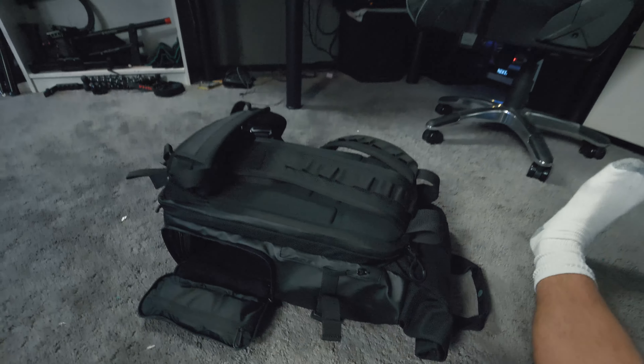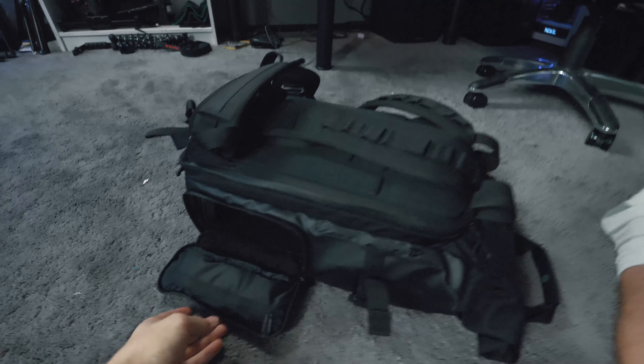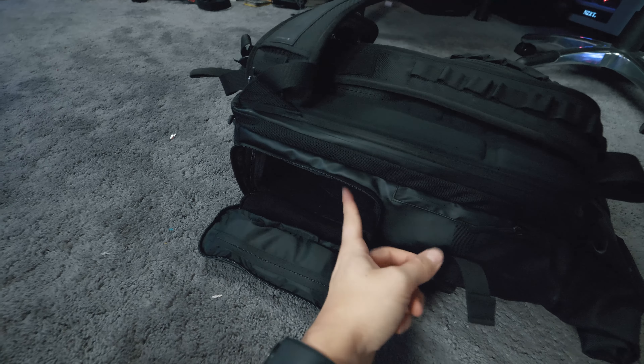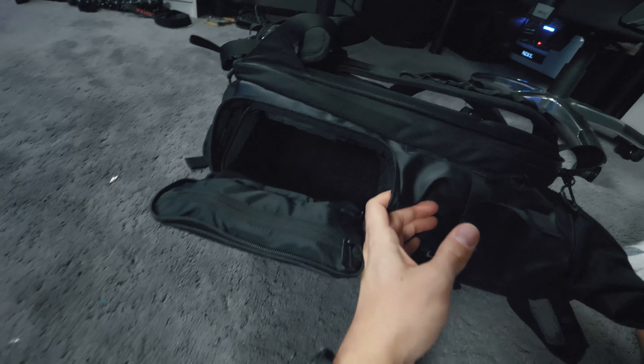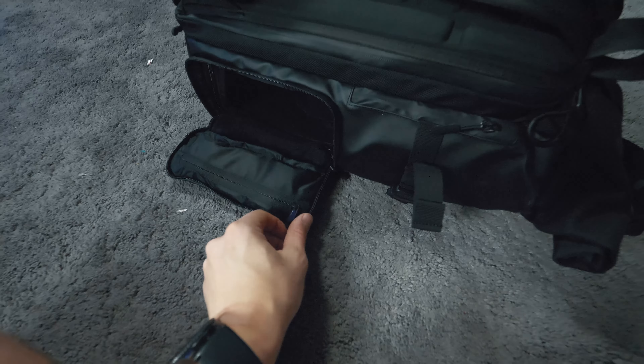Alright guys, so the rest of this video is going to be filmed handheld with the GH5. The compartment that I took my camera out of is this little compartment here on the side, and that is where I house all of the important gear.